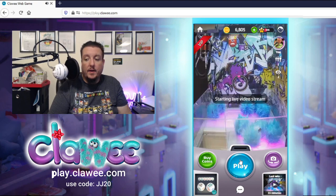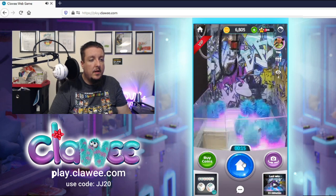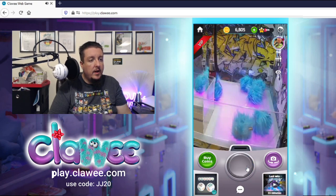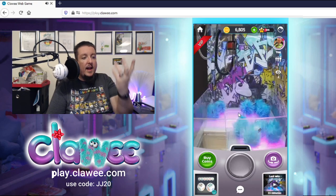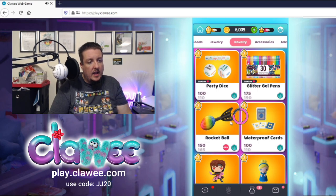By the way, thank you Clawee for sponsoring this video. If you guys want to check them out you can do it on the website now — you don't even have to play mobile. Go to play.clawee.com — C-L-A-W-E-E. Oh that looks good, centered over... I switched cameras and missed it. Must not have been underneath it. I'm giving up on that one. Rocket ball — let's see what this one is.